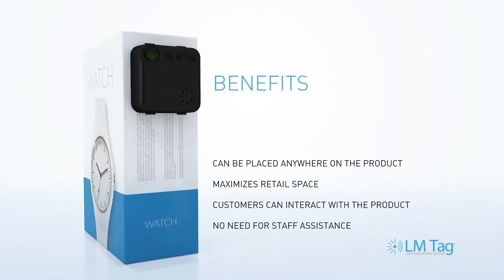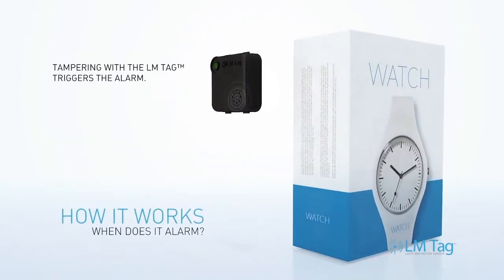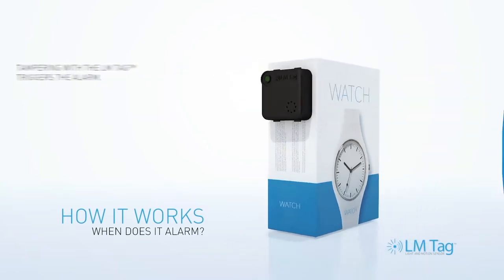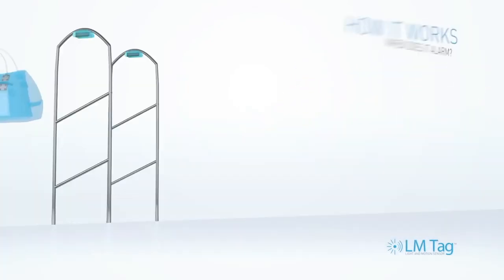The LM tag sounds an alarm in three situations. Tampering and removal of the LM tag triggers the alarm. When concealed and in motion, the LM tag sounds a warning, which proceeds to an alarm.